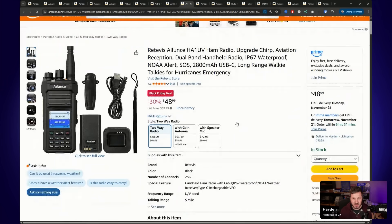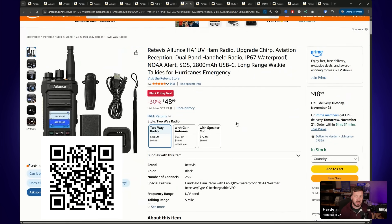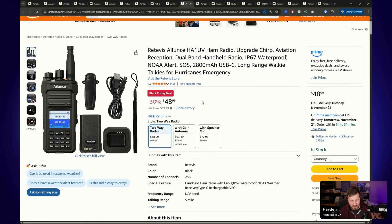Moving back to radios — the Retevis HA1UV handheld is also on special. I've reviewed this one in the past. This thing is built like a brick — I think it's IP67, so you can drop it in water. It's very robust, and at $49, 30% off, it's probably a pretty good unit to have a look at.